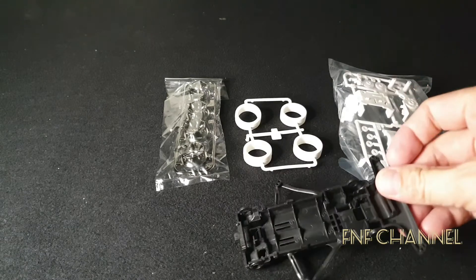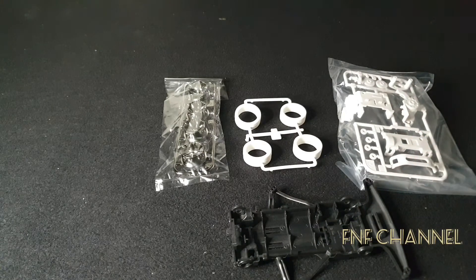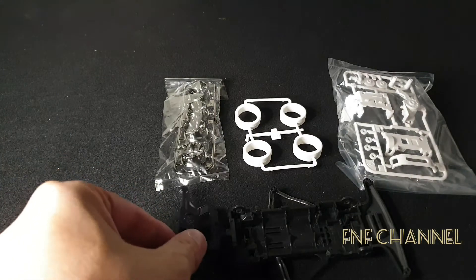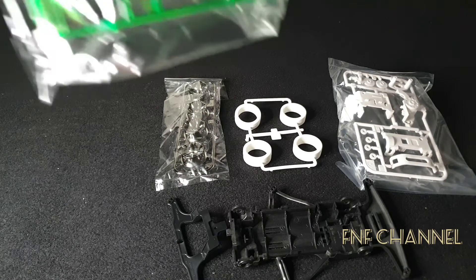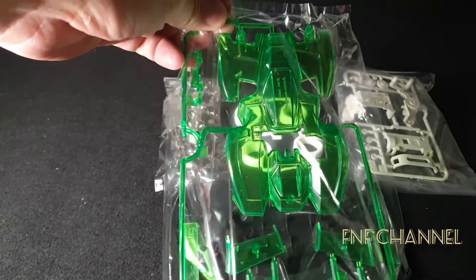The bottom is black, and the back bumper is black as well. And the moment we've been waiting for — a transparent green body.